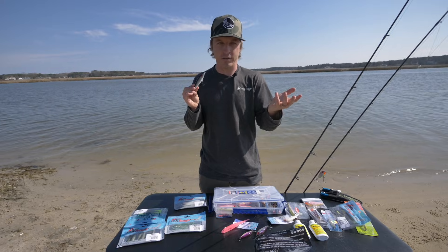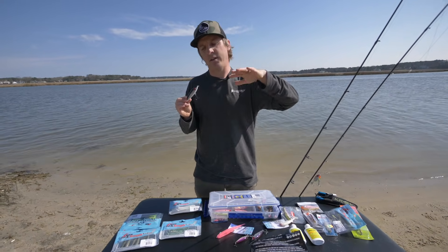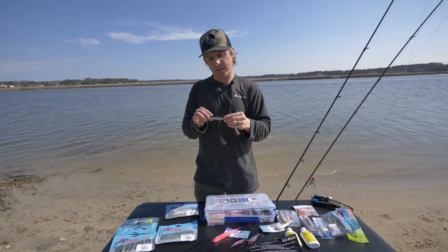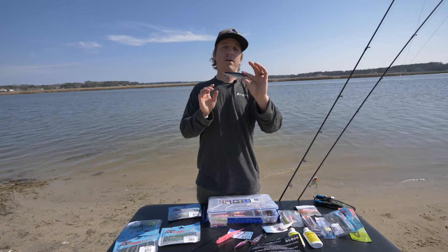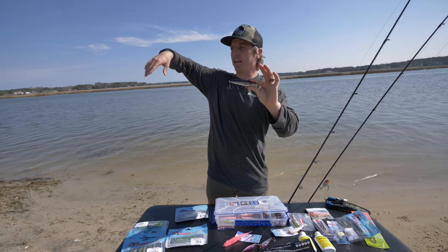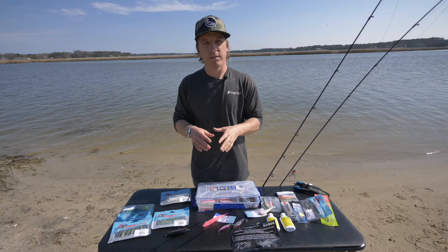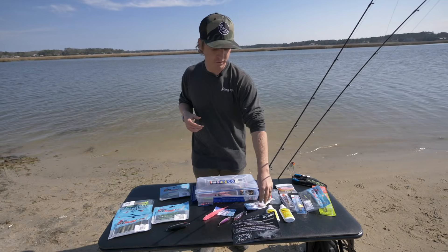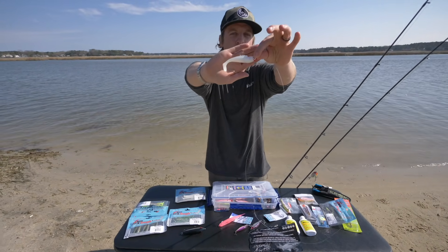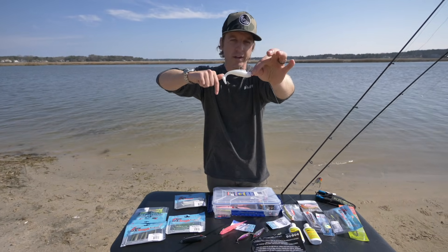A lot of people in Texas use top water all day long too. People say you can only use top water at first light or last light, and cloudier days — that's very true — but I also catch a lot of big trout on top water mid-day. Some of our best days this past fall were when the sun came up, boats left, and we just kept throwing top water and kept getting bit.